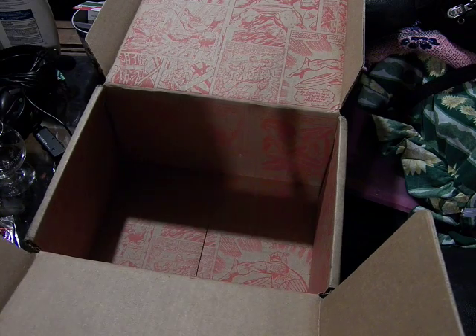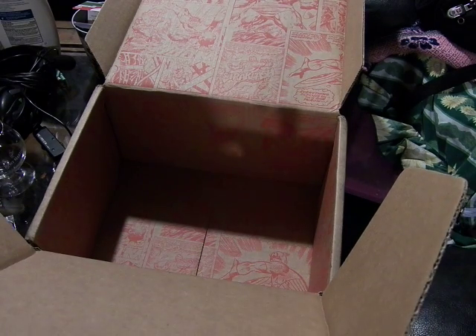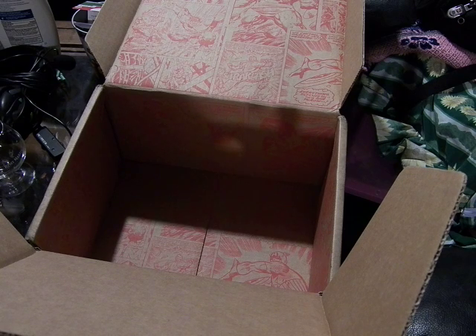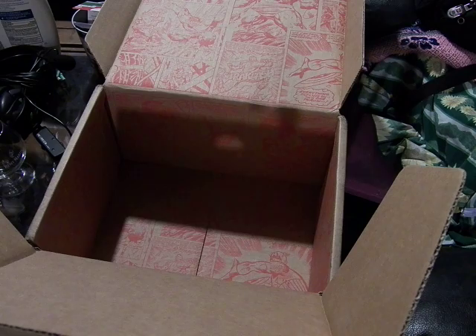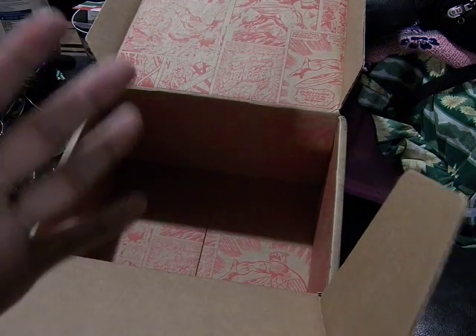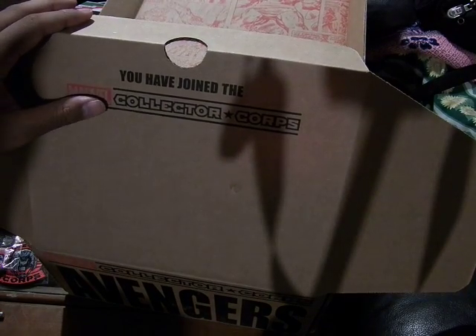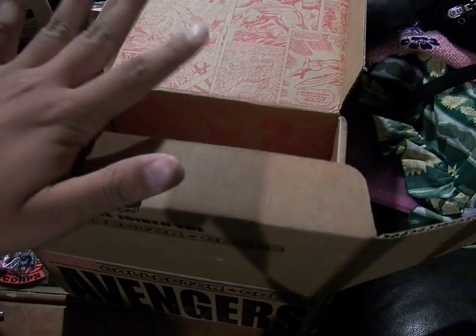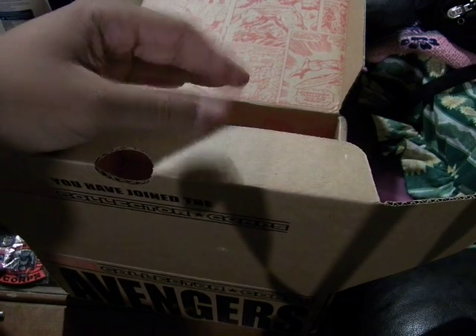I'll take this and go online and link it. I already linked it to my Comixology account where I get DC and Marvel stuff. That will be very awesome. I look forward to getting one of these every other month. You can catch this review and future reviews, and reviews of the loot crates that I also get, at my channel.